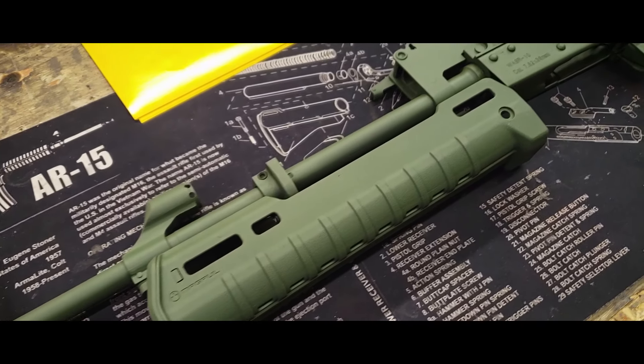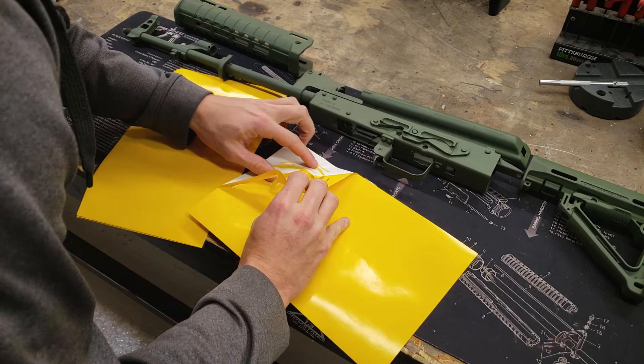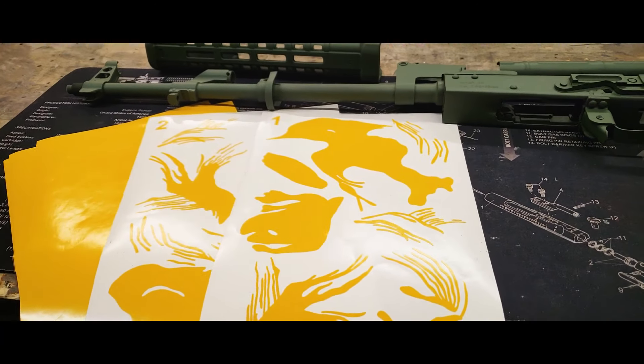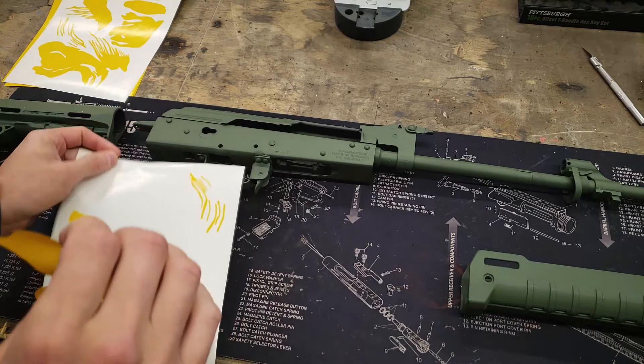Next we'll apply our base coat. Our base color for this project is green. The stencils I'm using in this video are available on our website freedomstencils.com, or by clicking the link in the description below. With our base coat cured, we'll start applying stencils — these will be shapes from sheets one and two of the stencil pack.